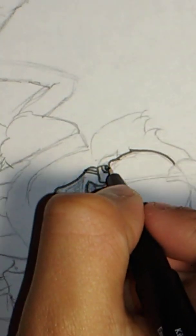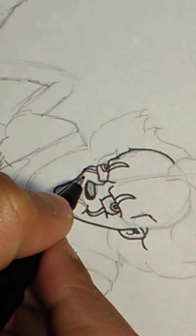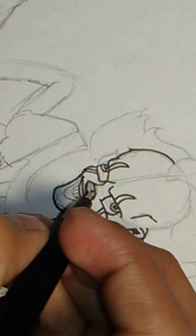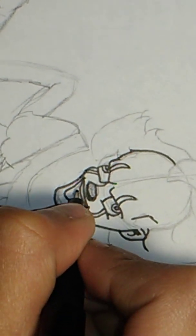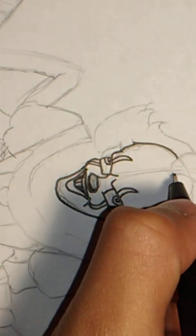And then draw the upper part of his face right there, that line, and then do the smile. Okay, and then do his weird lip, and then do some of his beak teeth. There's his smile — or his head, kind of.